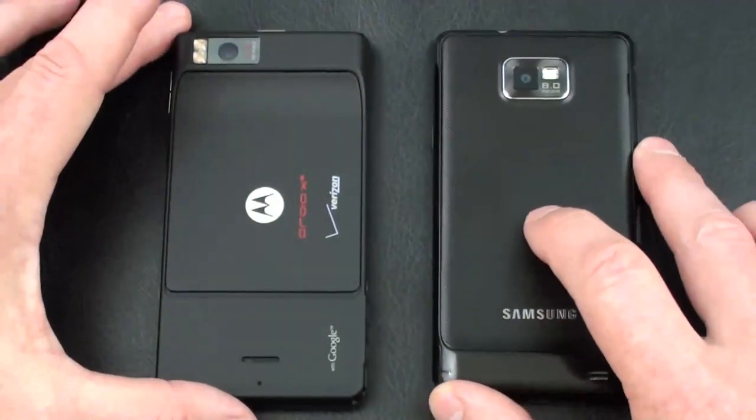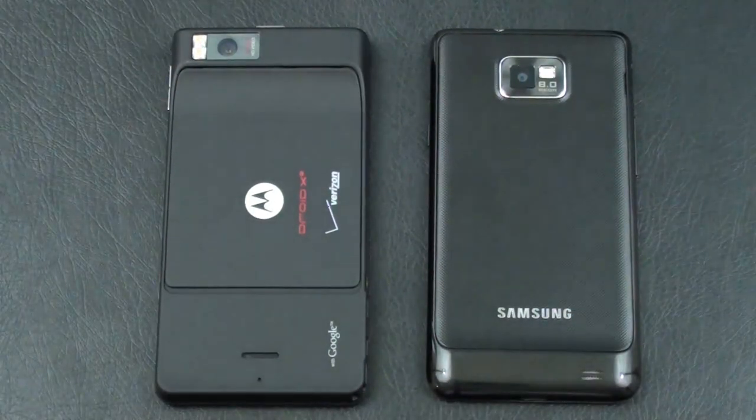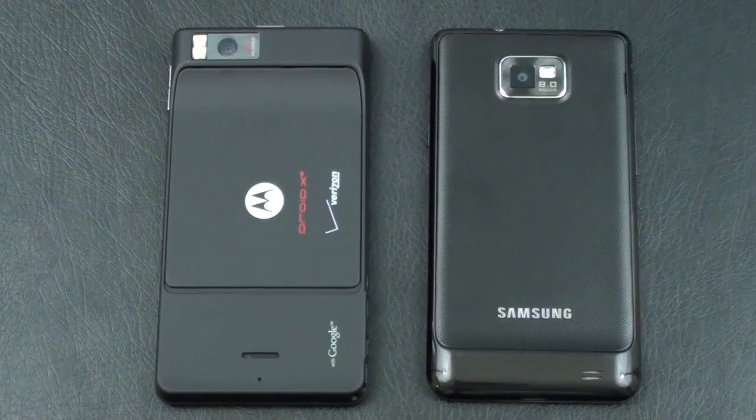On the back, both offer 8-megapixel cameras. The Droid X2 has autofocus, dual LED flash, geotagging, and image stabilization, with 720p video capture. On the Galaxy S2, features include autofocus, LED flash, geotagging, touch focus, face and smile detection, and image stabilization, with video capture at 1080p at 30 frames per second.